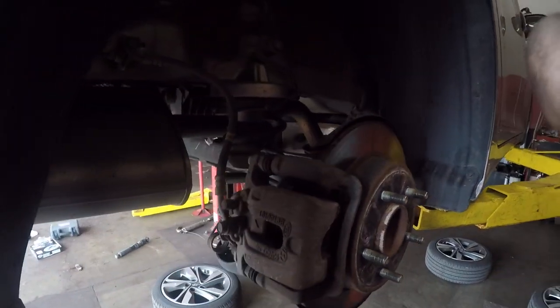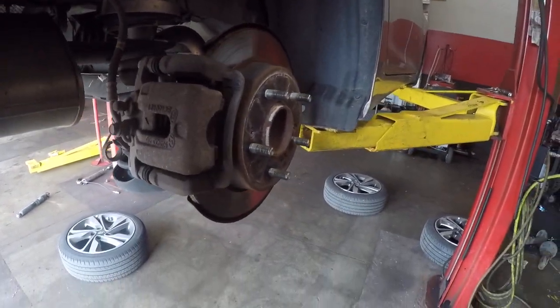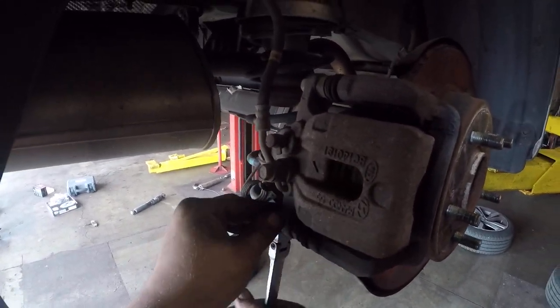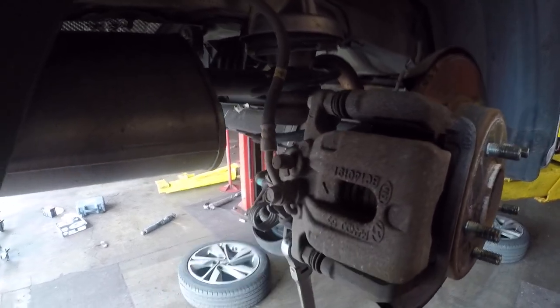Today I'm going to be showing you how to do rear brakes on a 2014 Hyundai Elantra. The first thing we're going to do is go ahead and take loose the two back caliper bolts.